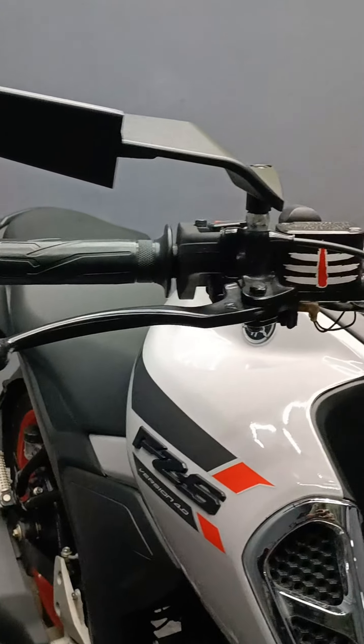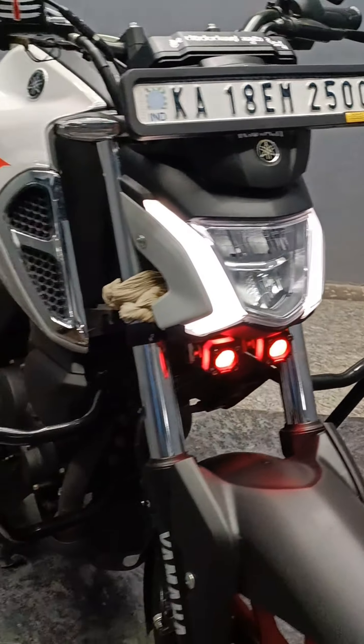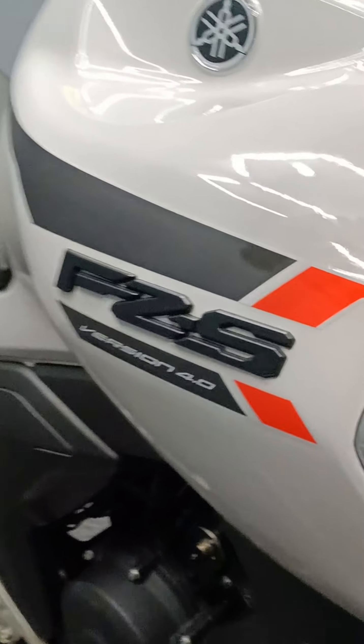Hello, Scrubbikers! This is SK Moto Mods, presenting the FZS.